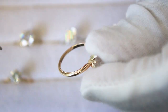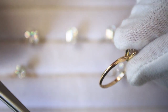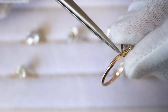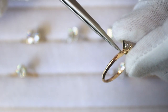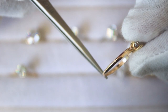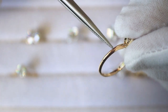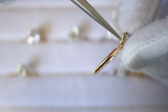This specific shank is on a solitaire ring and is considered a tapered shank. All tapered means is that it's going to change in width from top to bottom. For this specific shank, it's wider on top and gets thinner as it goes down to the bottom.